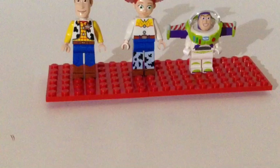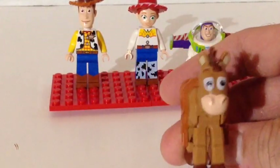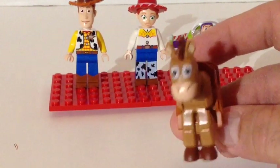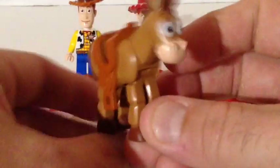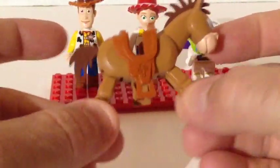You also get three more characters. You get Bullseye — Bullseye is Woody's trusty horse. This is probably one of the coolest Lego horses that is made, in my opinion. He's kind of a stuffed animal cartoon character, and his legs do move so you can make him gallop.